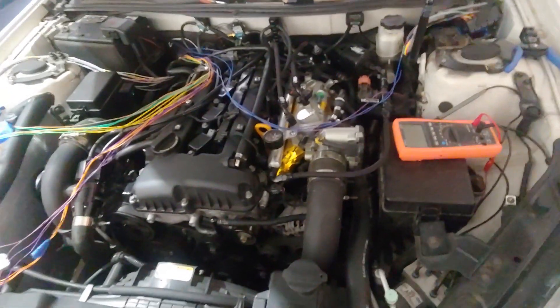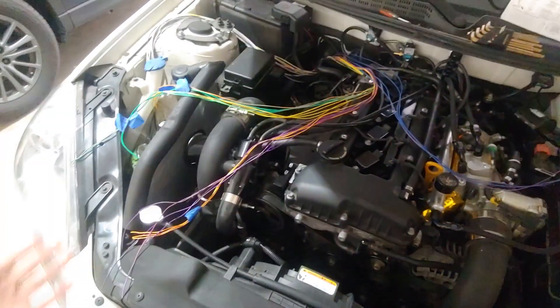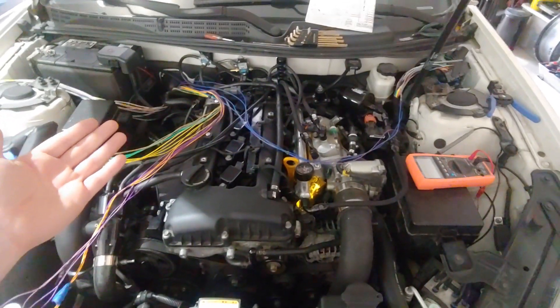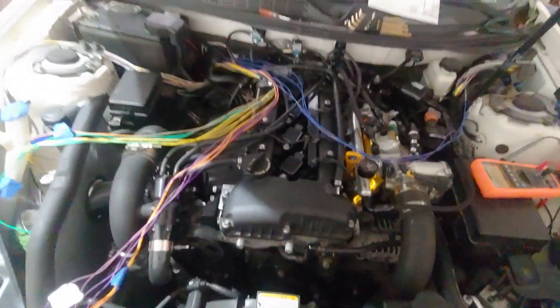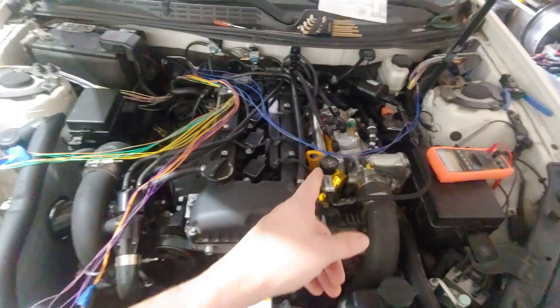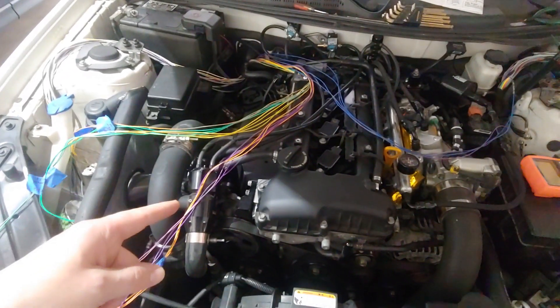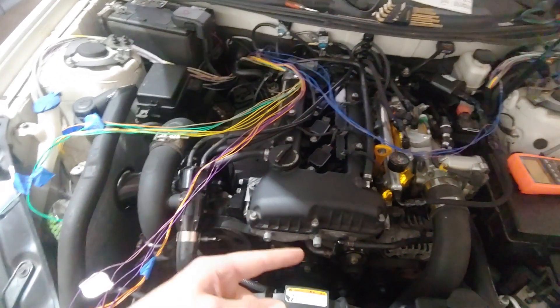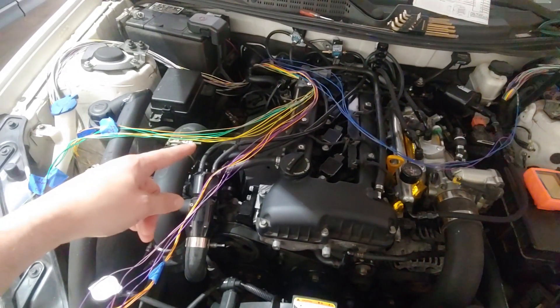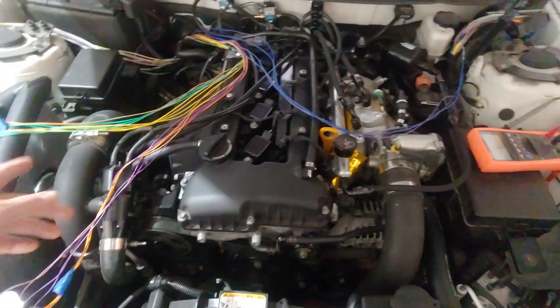I thought about doing this over multiple videos but I'm just going to cram everything into one long video. You can see I already have my wiring pulled through and there's some more over here. I'd like to group it into different things — the blues are the injectors, and then we have stuff for the cam timing control and the ignition system, and then a lot of this stuff is sensors.